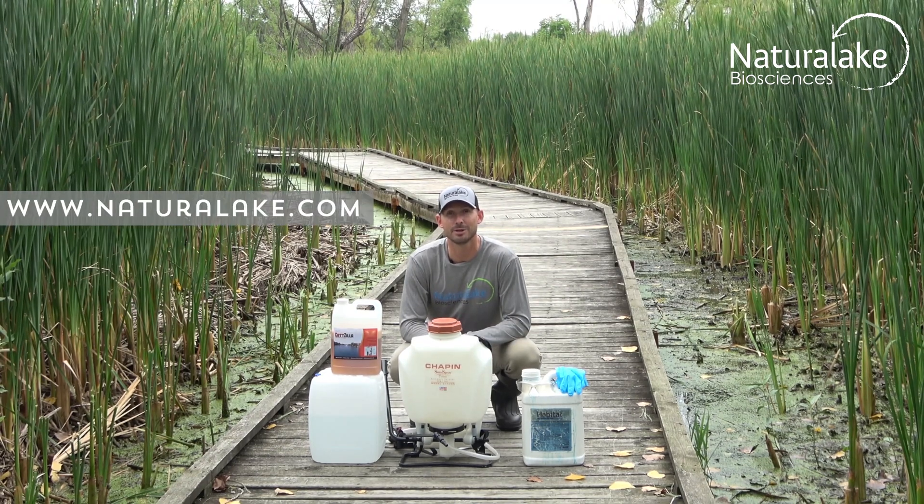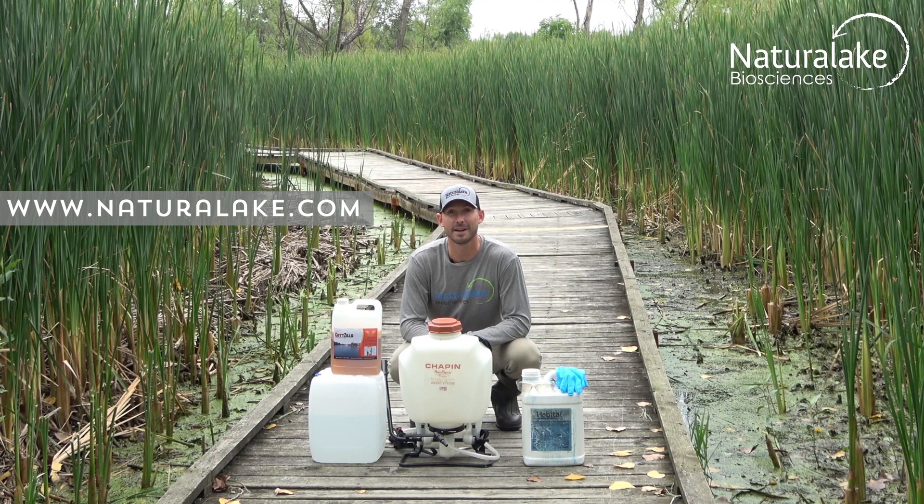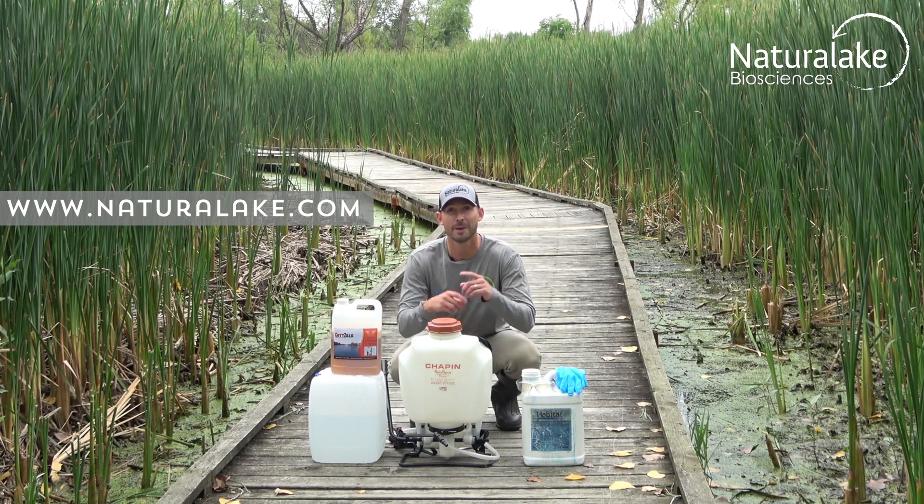Visit NaturalLake.com and YouTube to watch the rest of our videos to find out how we're making safer water and better lives.